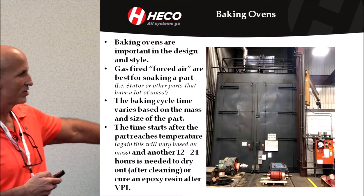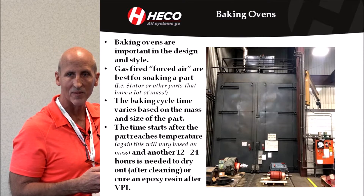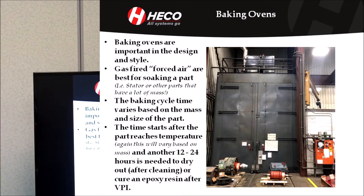We've never done it, but we used to say that we could probably break the world record of baking the biggest pizza in this oven. Of course, the oven's really tall, but we've never done it.